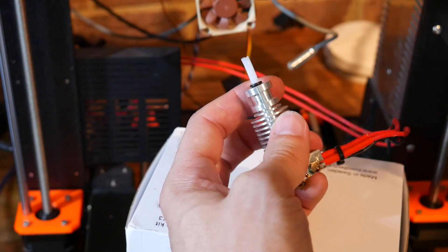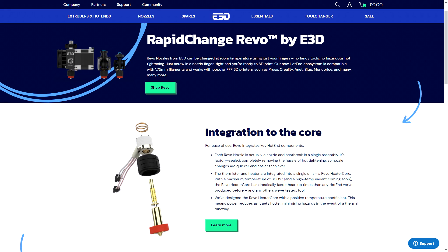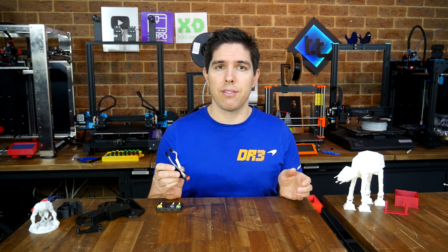E3D have had the most popular hotend design on 3D printers for years with the V6 and Volcano hotends. This has been fitted from factory to models like the Prusa Mark III and cloned many other times on cheaper printers. Now E3D have the Revo, which aims to take major steps forward in terms of usability and convenience.